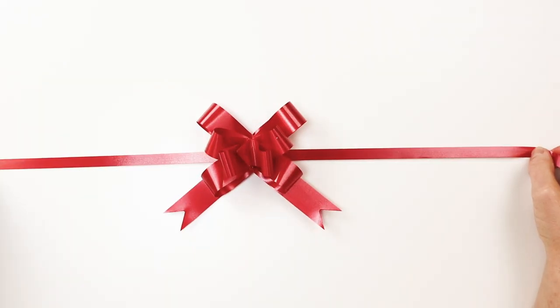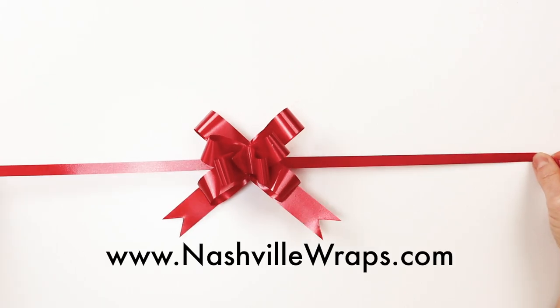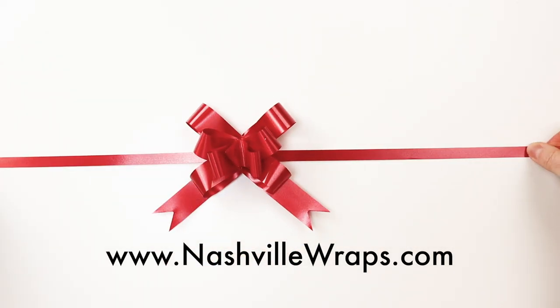The bow stays on the package much better if you don't tie it at the back — just go ahead and tape it on.